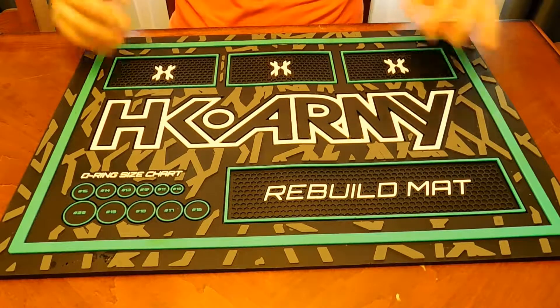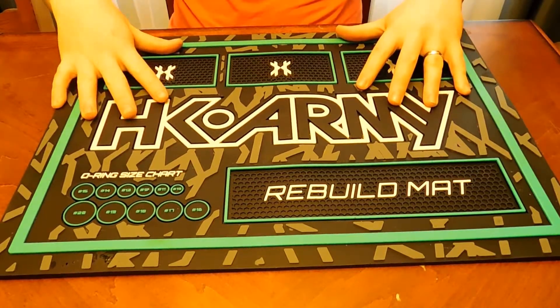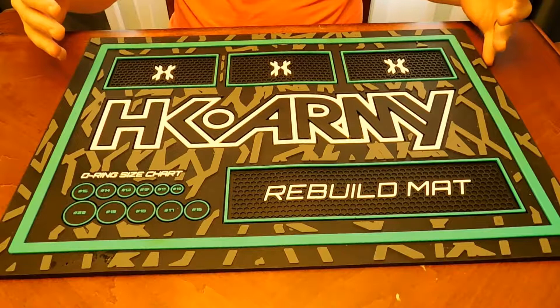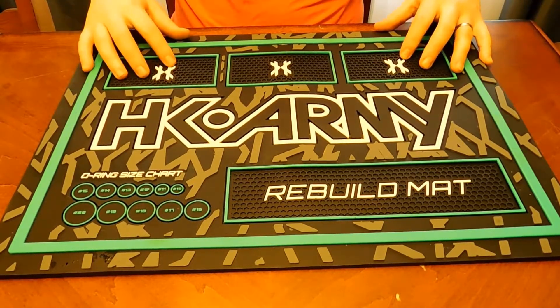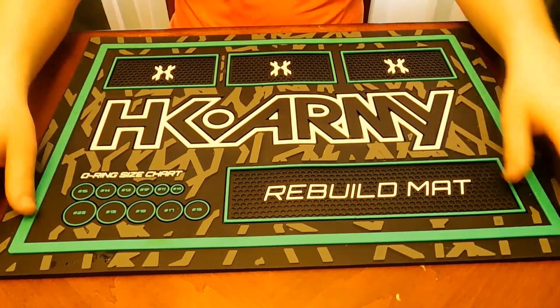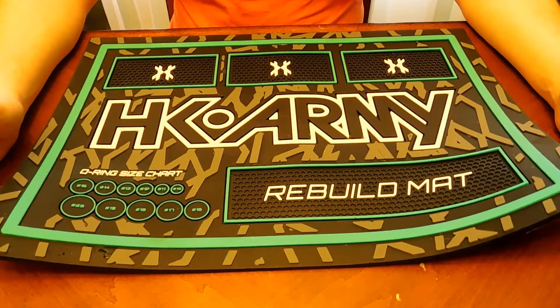First, let's talk about a tech mat. You see this HK Army rebuild mat in most of my videos — I would not purchase this again. I actually got this as a gift. This tech mat is insanely thick and heavy, you can't roll it up very well.